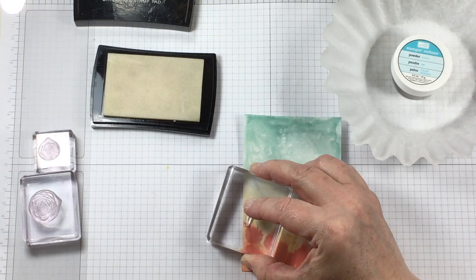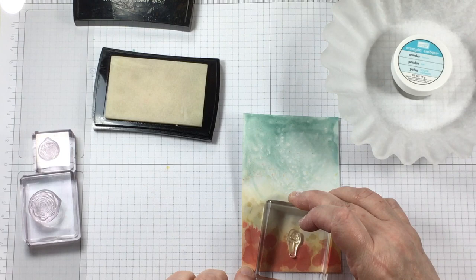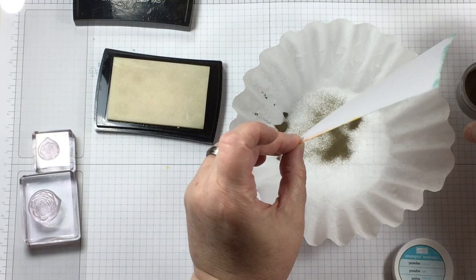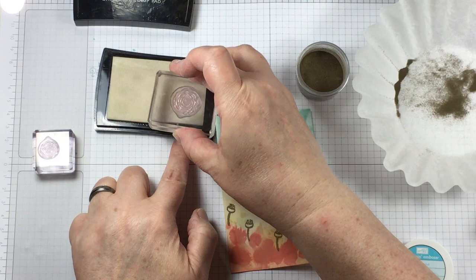To put some stamping on this — I know you can use different inks — I'm choosing to do some heat embossing, keeping in mind that I am adding more heat to this panel of paper. I'm going to work carefully and add the different stamps in stages for the gold embossing powder.